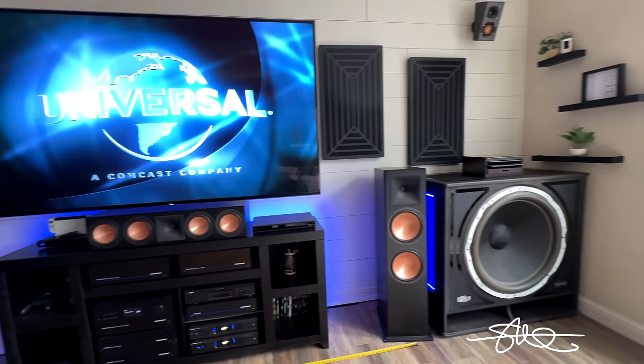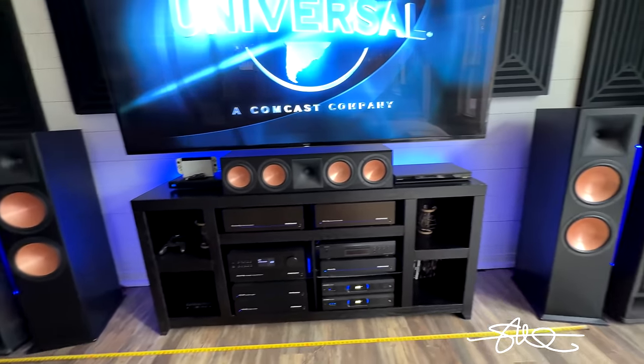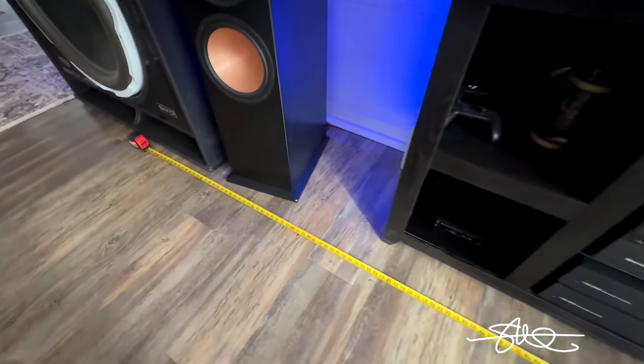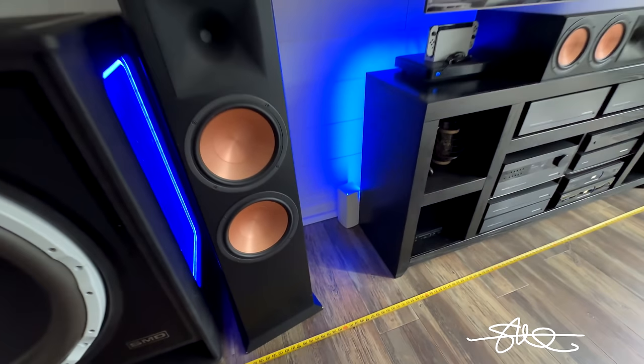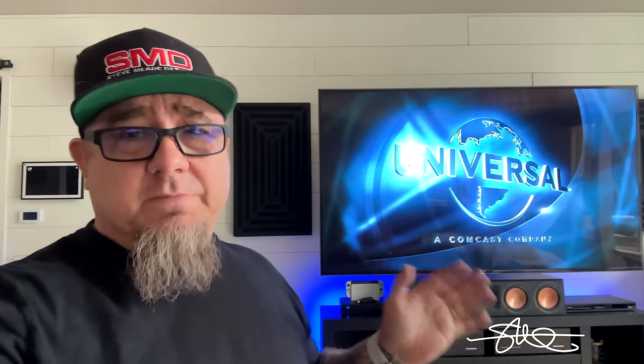I've had people on YouTube tell me that my speakers aren't far enough apart and that I should spread them out further. But in reality this living room is really big, so it kind of fools you a little bit. From the center of each one of these cones on these towers is 10 feet, and that's pretty far apart. I would like to go a little further but I don't want to go out into the hallway.